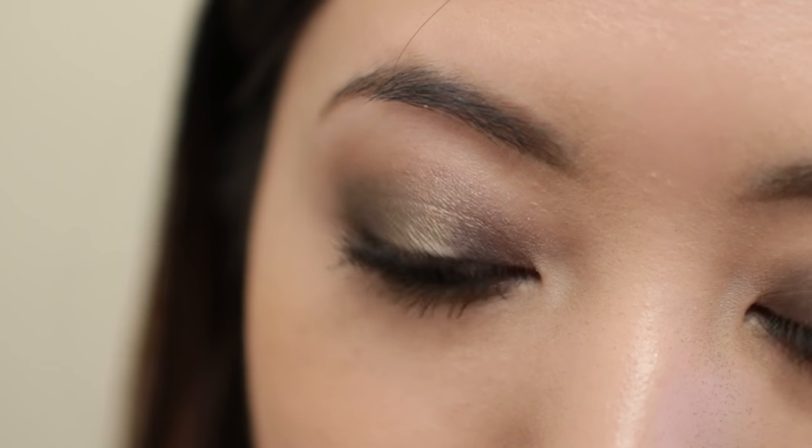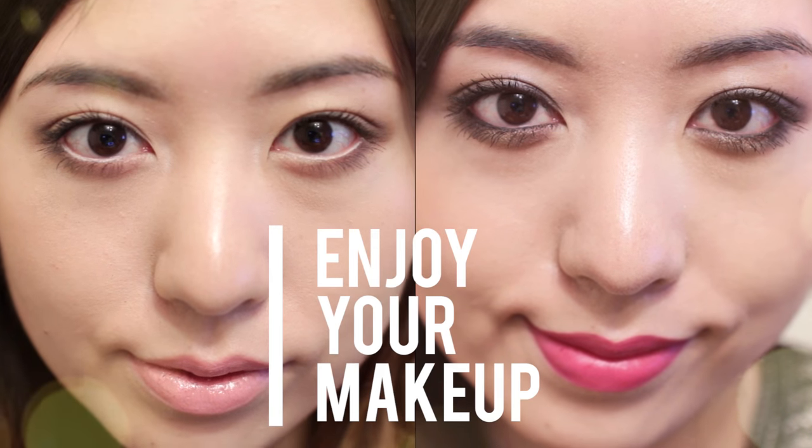I put the information about all the products that I used for these looks in the description box. Please subscribe and give this video a thumbs up. Thank you so much for watching — see you in the next video. Bye!